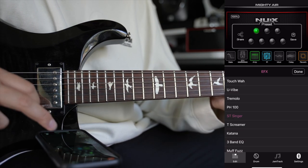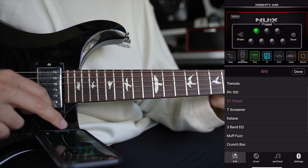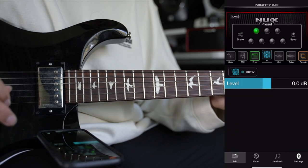On the effects tab, you get a bunch of different effects like an auto wah, a tremolo, a U-Vibe, a tube screamer, and different overdrive and distortions for you to mess around with.